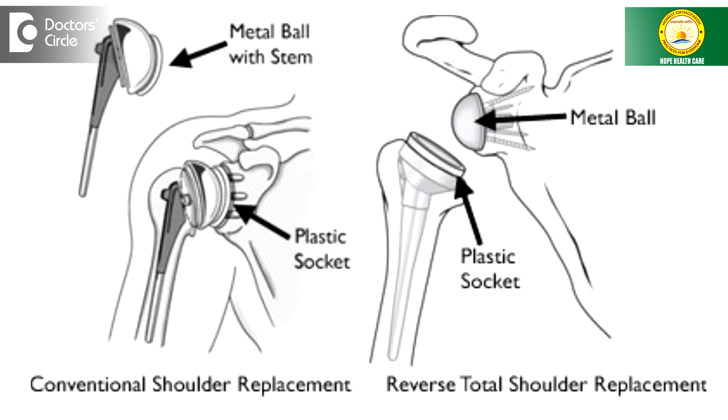The shoulder joint is a ball and socket joint as we all know. There is a shallow cup and a ball which is articulating with the cup, as we see here in this model. So there is a shallow cup situated here in this region and a ball, and that forms the shoulder joint, and there is an overhanging bone here.